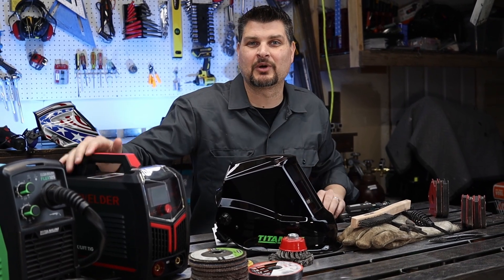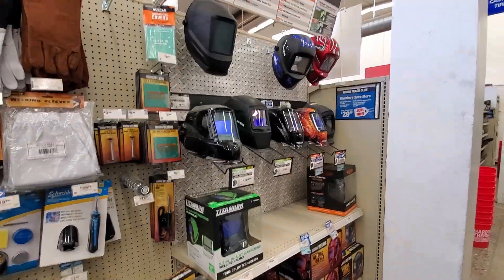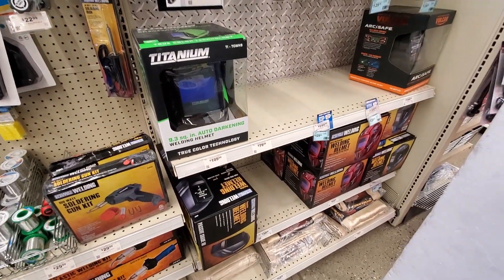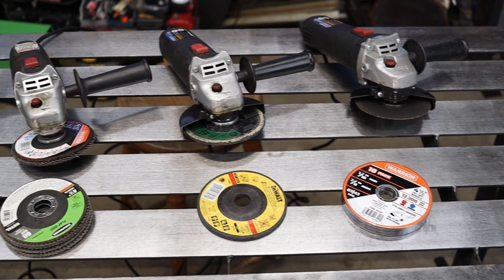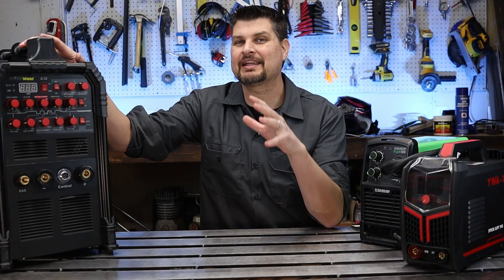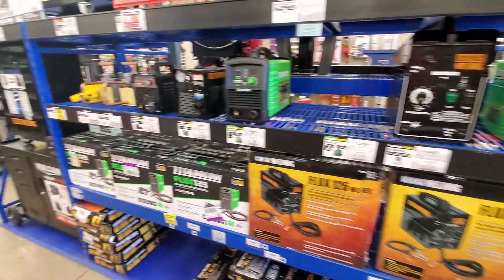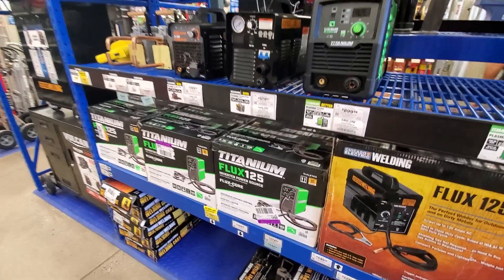What do you really need to get started in welding? You'll notice a lot of the tools I'll be showing are from Harbor Freight. Lots of people dog on them, but they do have a good tool selection for the home shop or DIYer type person. I get asked all the time what welder should I pick up, and that's a loaded question because it depends on everyone's situation.